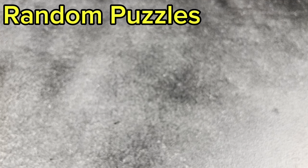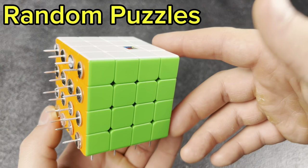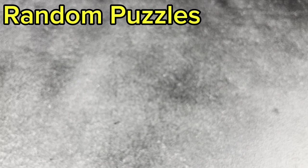And the last pin cube I have is the 4x4. Again, only three sides done, and I use the Moylong cubes for all of these. Really fun cubes to have.